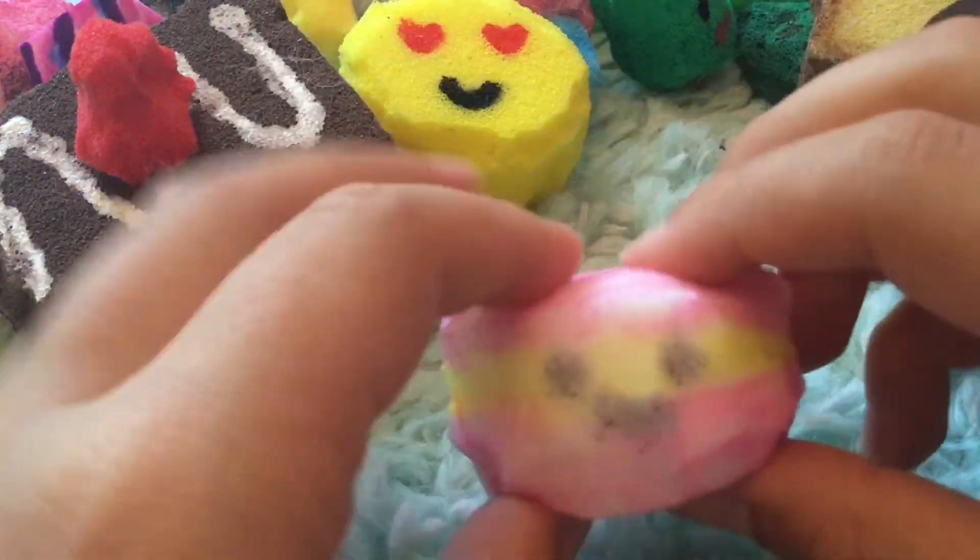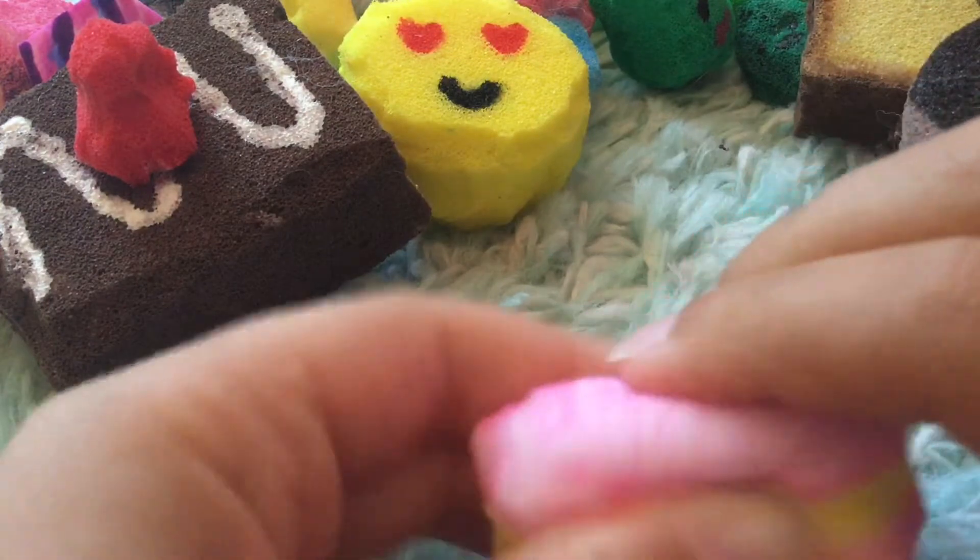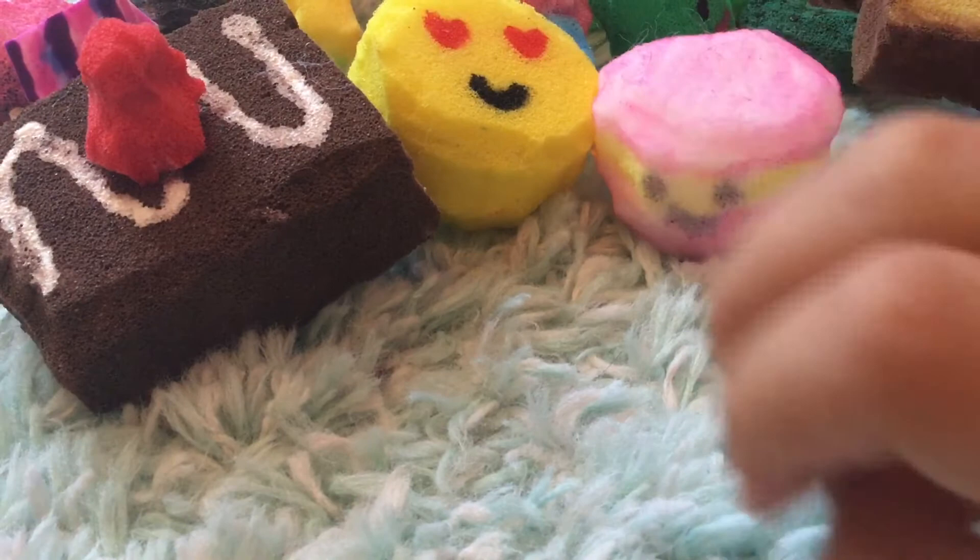This one is a little macaroon with a face, and it's also made from the same materials. It's not really that squishy, but I still like it.